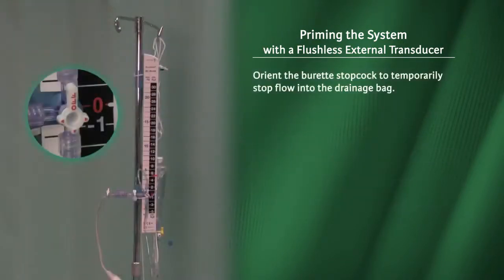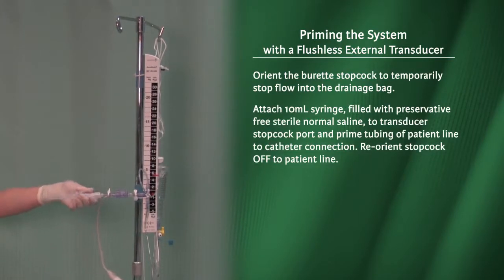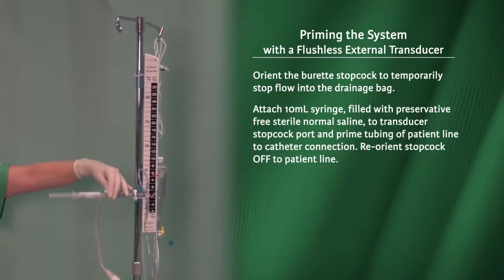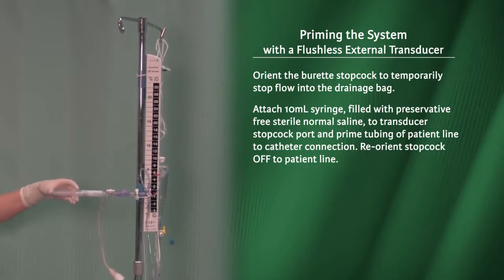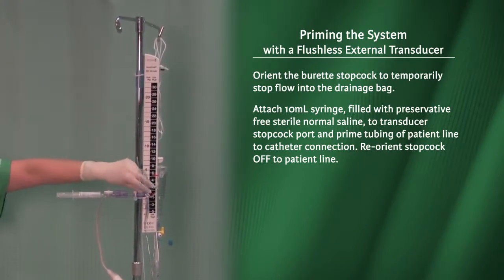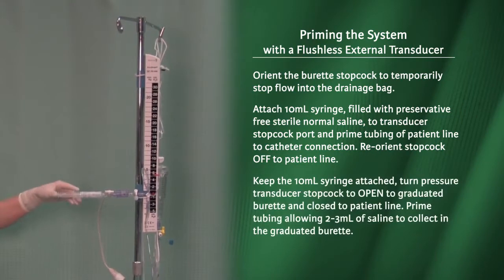Orient the burette stopcock to temporarily stop flow into the drainage bag. Attach the 10 ml syringe filled with preservative-free sterile normal saline to the transducer stopcock port, and prime the tubing of the patient line to the catheter connection. Reorient the stopcock off to the patient line. Keep the 10 ml syringe attached.